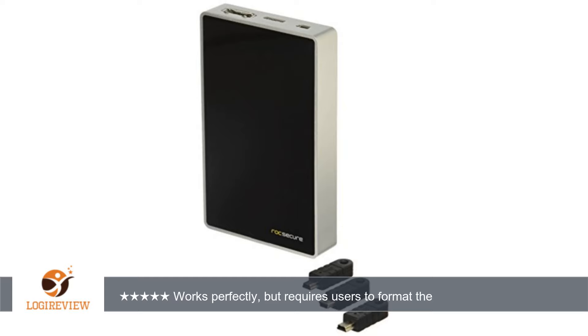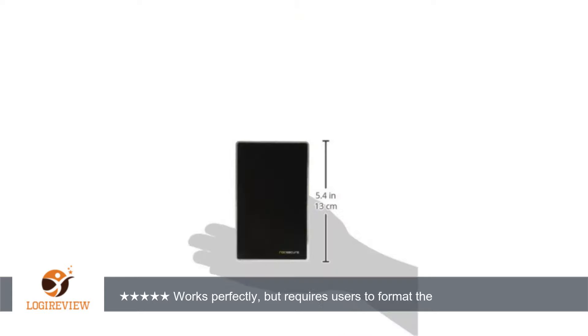A customer wrote: bought 3 of these. They work perfectly. This is not a drive for plug and play. They arrive unformatted and you are required to actually format it to a specific file system, with the encryption key plugged in. It will not mount automatically, based on the fact that any unformatted drive will not mount because it has no file system for the OS to detect.